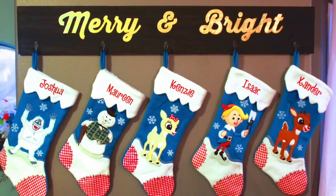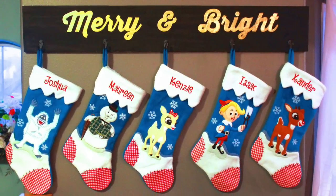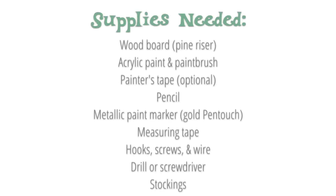Don't have a fireplace? Don't let that stop you from hanging your stockings this Christmas. I'll show you how to make a stocking hanger sign that's a festive way to decorate for the holidays.